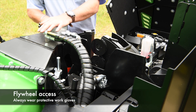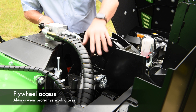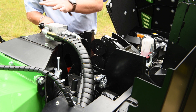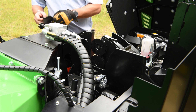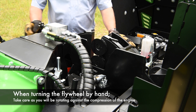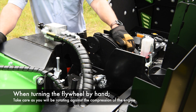With the top cover open, it'll give you access to the rotor, the bearings, the disc blades themselves, the top roller, and also the point for pressure testing the hydraulic flow system and the flow control. When doing any maintenance involving the flywheel, it's recommended you wear gloves because of dirt or grease that may be present and also because the blades are sharp. Bear in mind there is no clutch, so when you're turning the rotor over, you are going to be fighting compression of the engine.